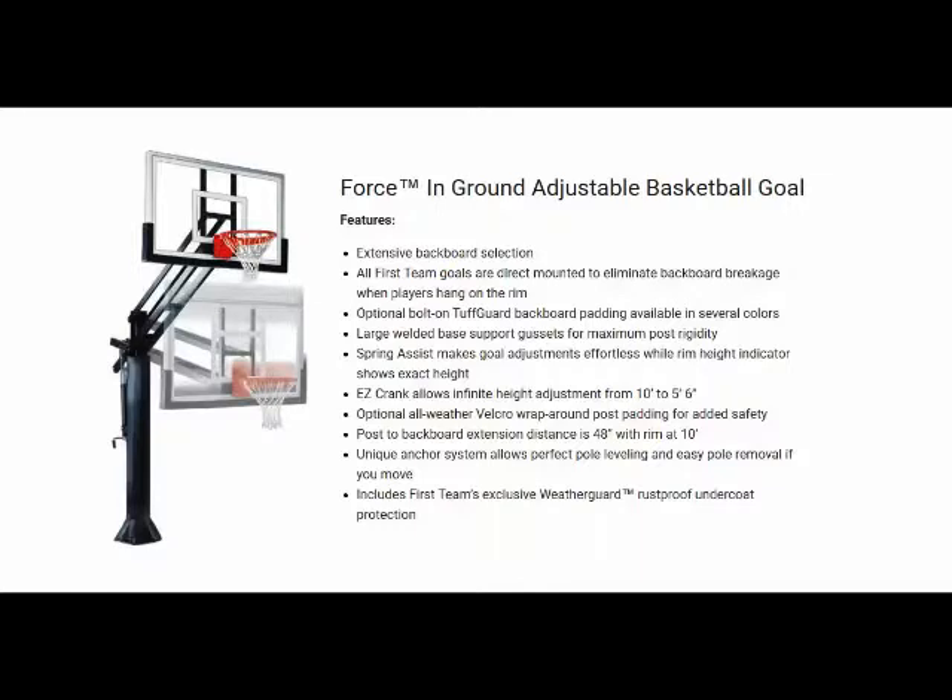Post to backboard extension distance is 48 inches when the rim is at 10 feet. It also has a unique anchor system that allows for perfect pole leveling and easy pole removal if you decide to move. It also comes with First Team's exclusive weather guard, which is a rust-proof undercoat protection.